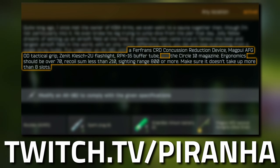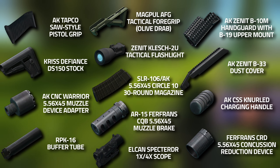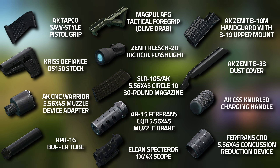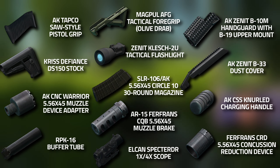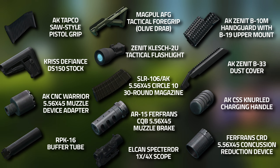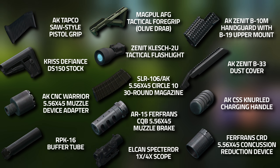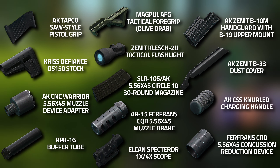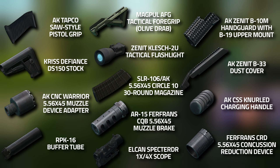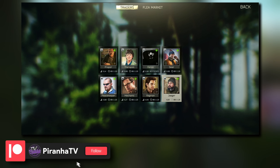It also cannot take up more than eight slots. For the parts list we're going to need an AK TAPCO SAW pistol grip, a Kriss Defiance DS150 stock, an AK CNC Warrior muzzle device adapter, an RPK-16 buffer tube, a Magpul AFG tactical foregrip in olive drab - it has to be olive drab. A Zenit Klesch-2U tactical flashlight, an SLR Circle 10 30-round magazine, an AR-15 Ferfrans CQB muzzle brake, an ELCAN Spectre scope, a Zenit B10M handguard, an AK Zenit B33 dust cover, an AK CSS knurled charging handle, and a Ferfrans CRD Concussion Reduction Device.